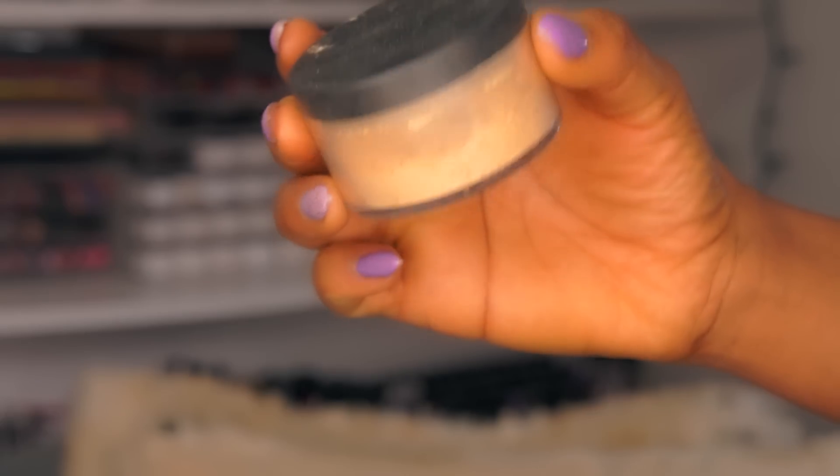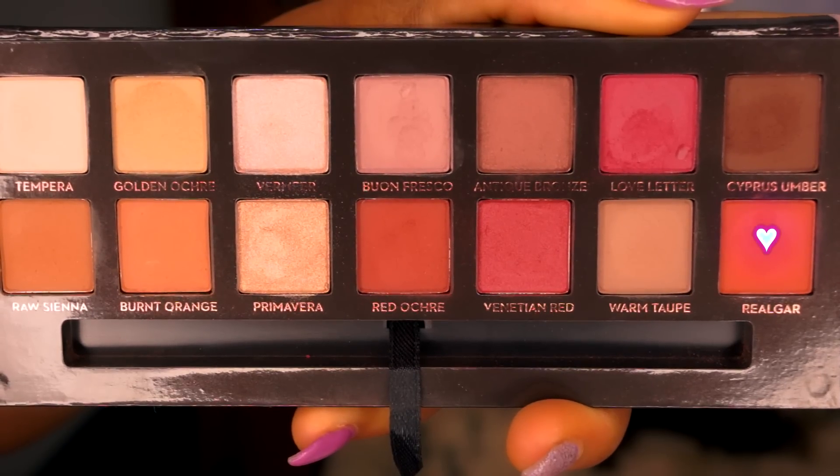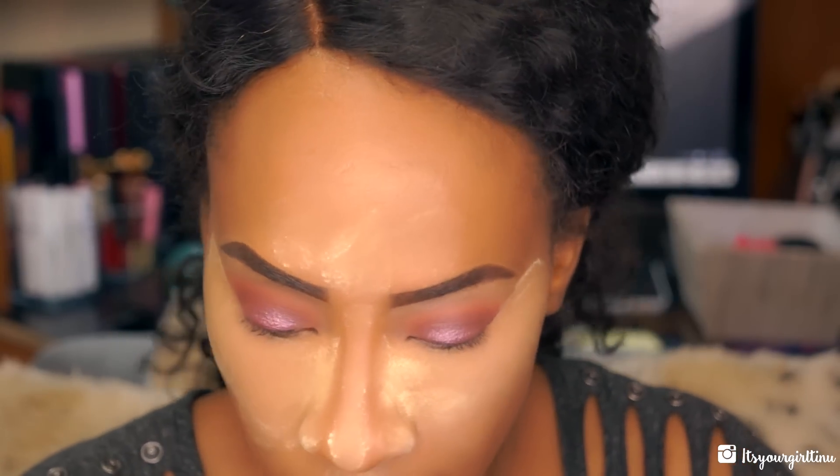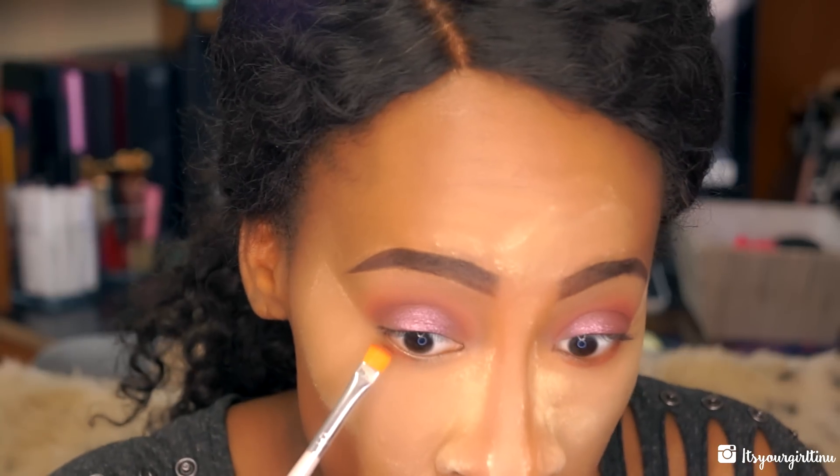My camera died so I baked off camera — I baked with the LA Femme face powder in Banana. Now I'm taking an ELF angled definer brush, which I actually use as a lower lash line brush, and going with Realgar from the palette. There's powder left on my face because I really don't want any fallout and it acts as a barrier. I'm placing the color all over the lower lash line. The Realgar is so beautiful.